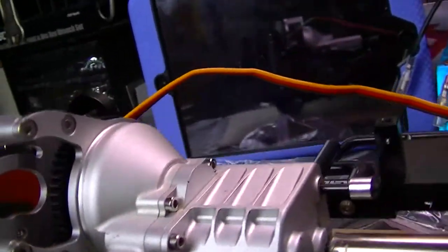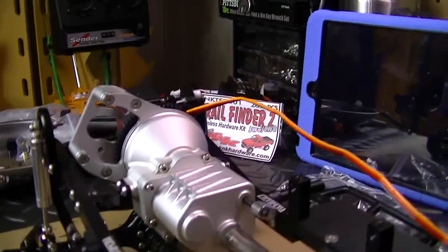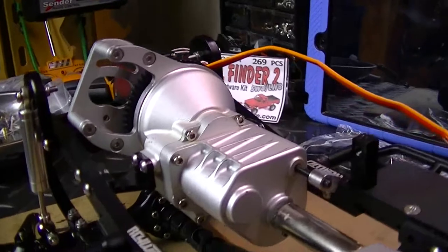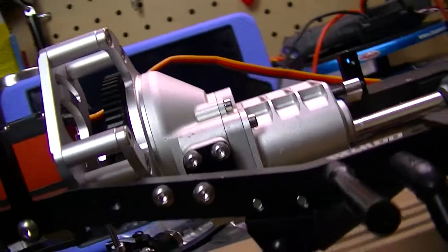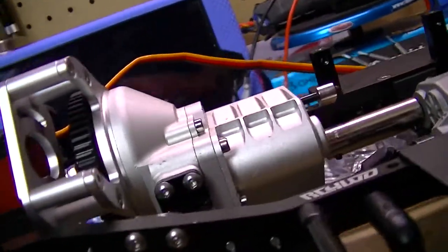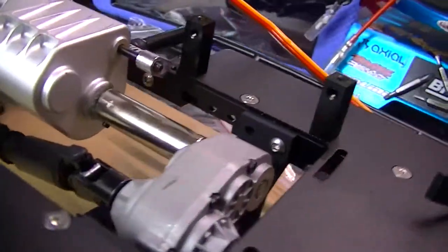Check out the two-speed transmission. This is the first time I've ever had an RC vehicle with a two-speed transmission, and this thing is pretty beefy and big. I think they call it the hammer case — I'm not exactly sure, but I think that's what it's called. There's the transfer case and the axles down there — the drive shafts and then the axles.